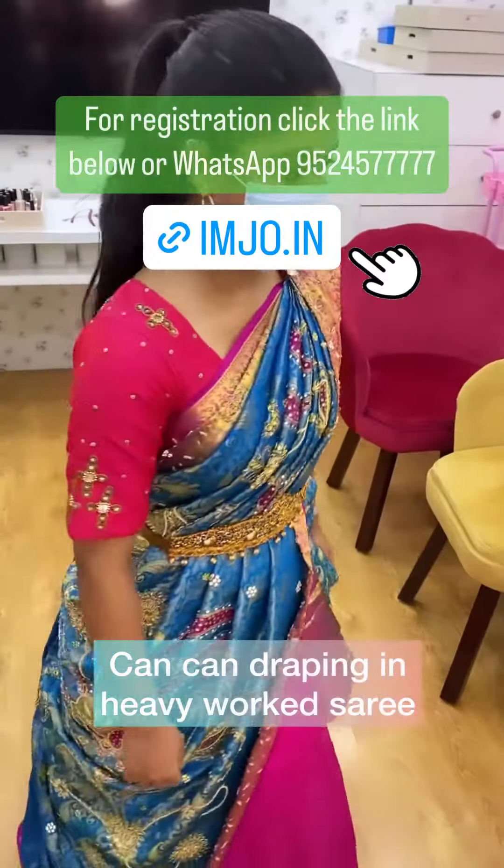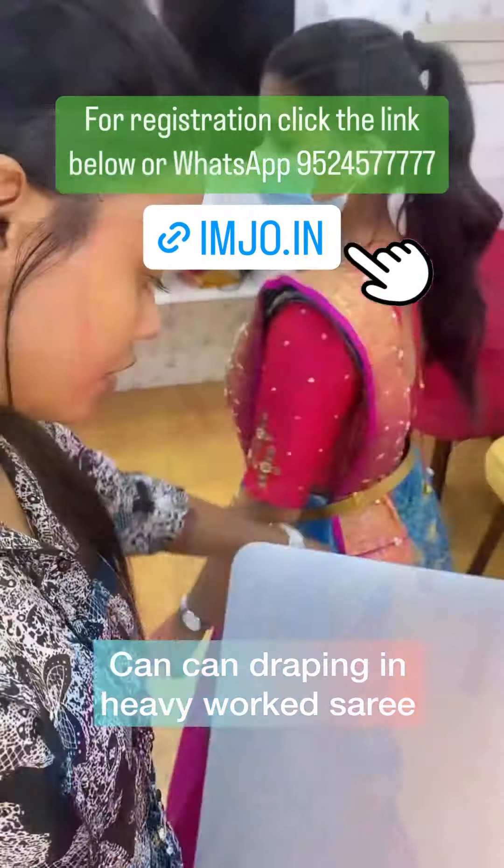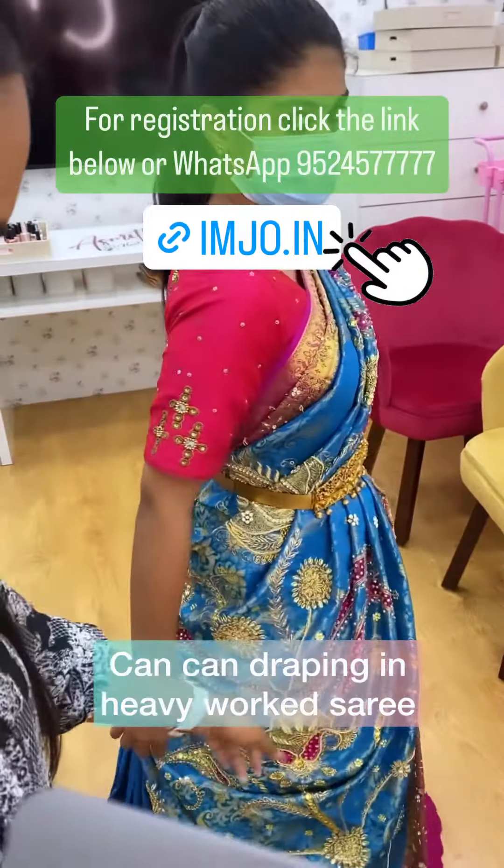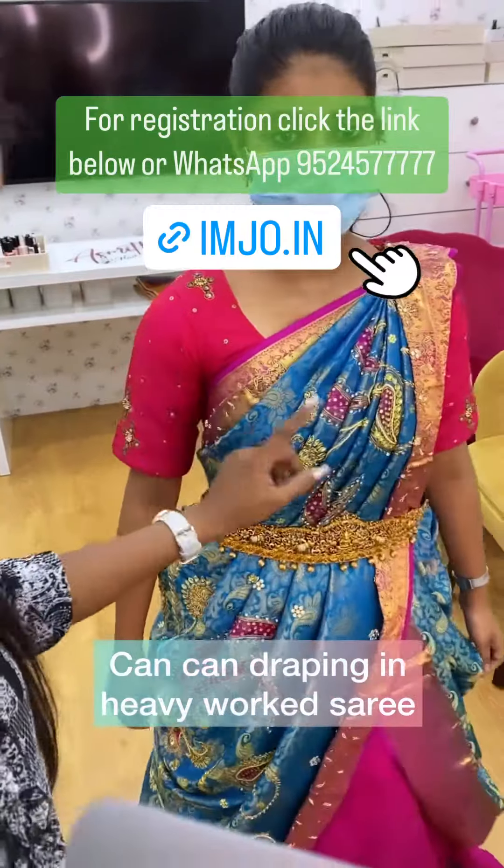Final look. Pallu pleat. Back pleats and then turn. This is our side pleats and this is our chest pleat.